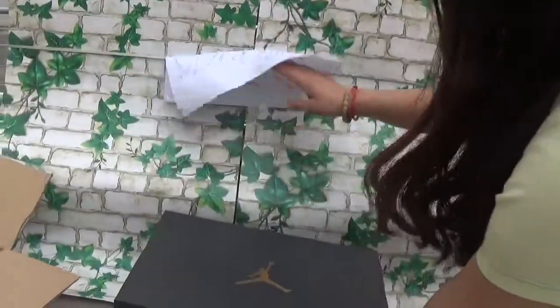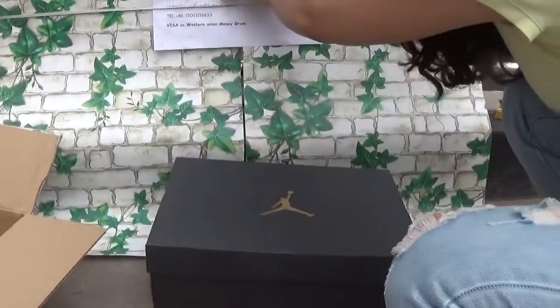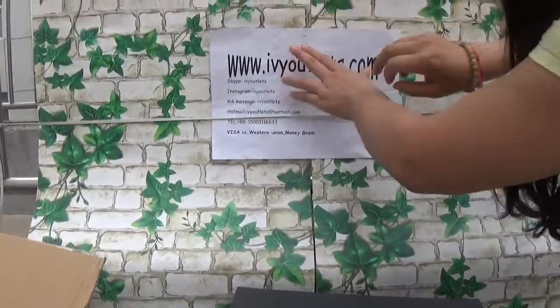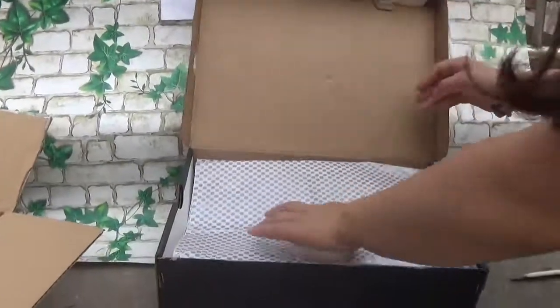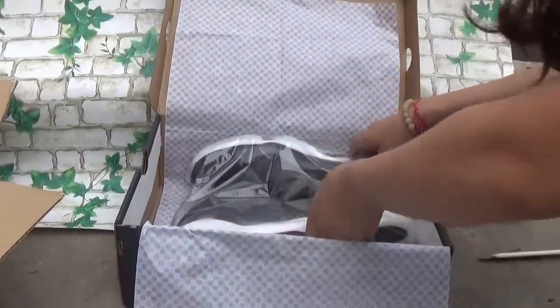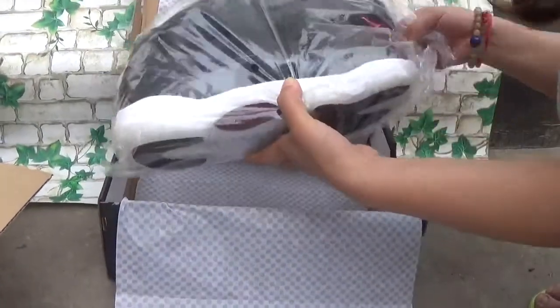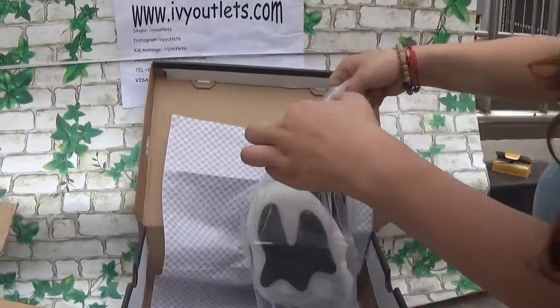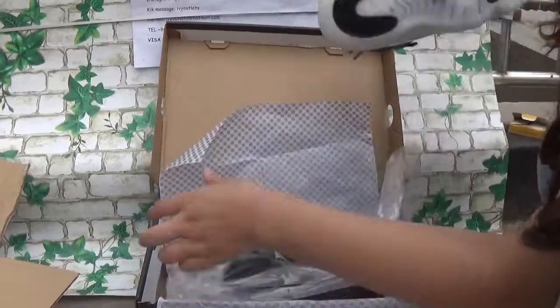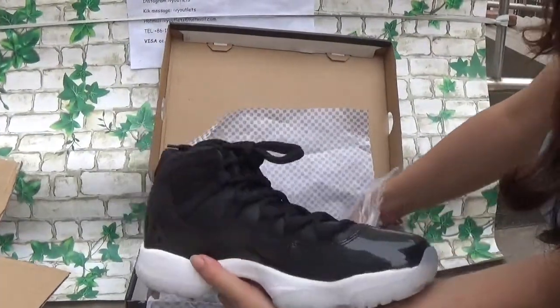Let me open it. As you can see, this is the Jordan 11 — the Jordan 11. And the shoe and the chain. Let me show this shoe to you.